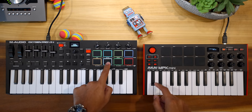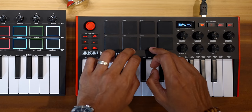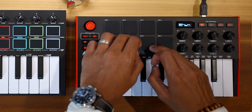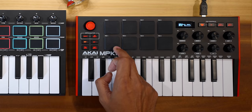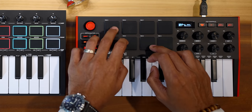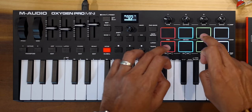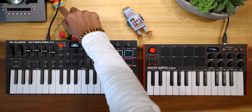Next, let's talk about the pads. Like key feel, pad feel is subjective. I've always liked Akai's pads on MPK keyboards and I do prefer these over the Oxygen Pro Mini. They seem to have better sensitivity, the right amount of stiffness, and they're just larger. But the Oxygen Pro pads are fine — actually more than fine. I'm going to give this one to Akai.